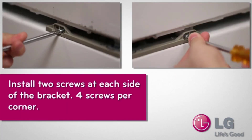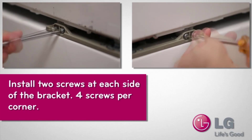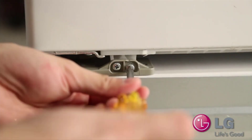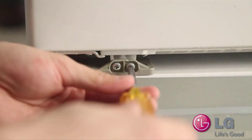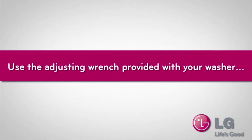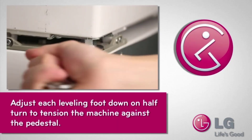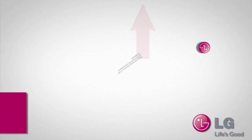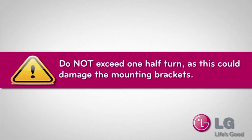They should align. Install two screws on each side of the bracket — four screws per corner — so you're going to have a total of 16 screws for the washing machine and eight for the dryer. Once you've got those tightened down, use the adjusting wrench provided with your washer. Then adjust each leveling foot down a half a turn to tension the machine against the pedestal. Make sure you do not exceed a half a turn, as this could damage the mounting brackets.